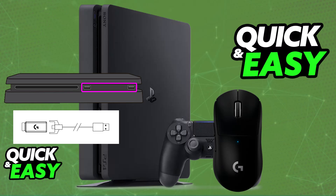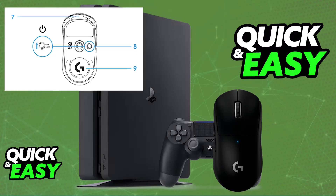Now, place the dongle in close proximity of the mouse, and if you look at the bottom, you will be able to find the toggle, so make sure that the mouse is set to on. And once you set the toggle to on, you will be able to use the Superlight directly on your PlayStation 4 wirelessly.